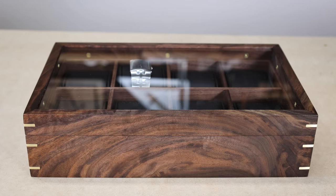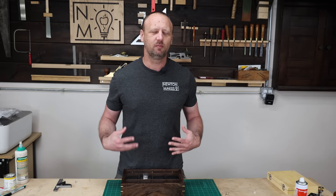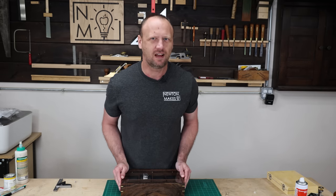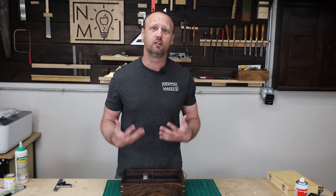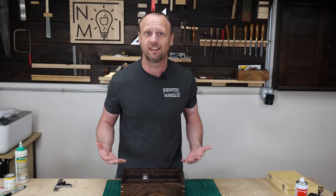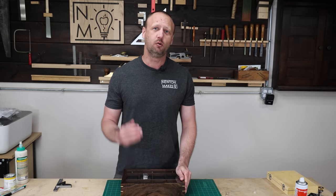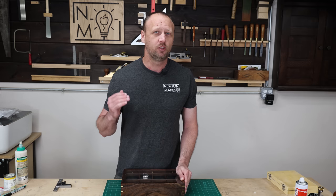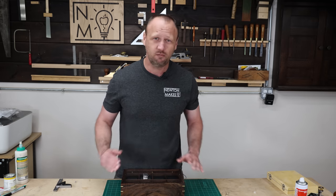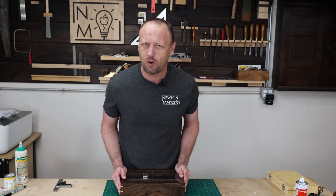I'm really proud of how this watch display case turned out, and I'm also excited to announce that this is going to be the launch of my new research and development laboratory on newtonmakes.com. It's a place where you can get in-depth tutorials on different projects or techniques, and the watch display case is the first one in there. You can get up to eight videos on this particular project going over every little detail so you can build your own watch display case.